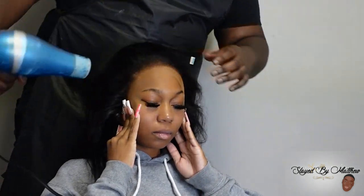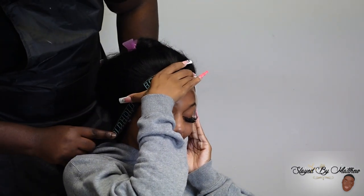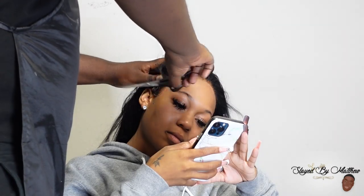Honestly, I didn't even have to blow dry — I could have just tied it right down because we had to do a tip top. We forgot to even start the tip top, and I had already put the glue on her skin. So I know that glue was dry by the time I put that wig down.